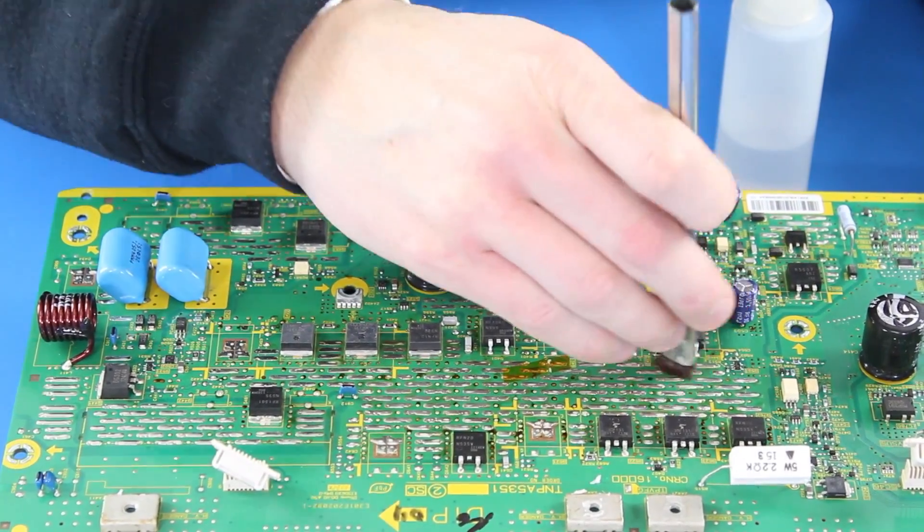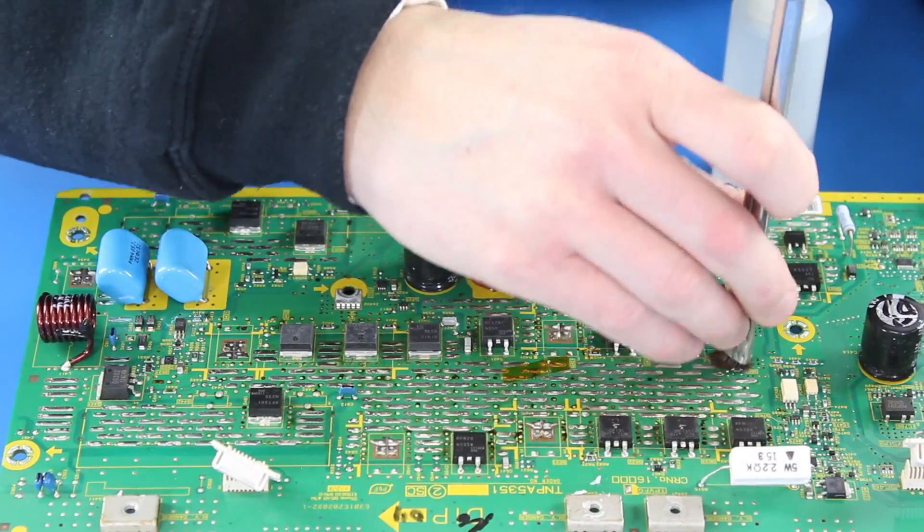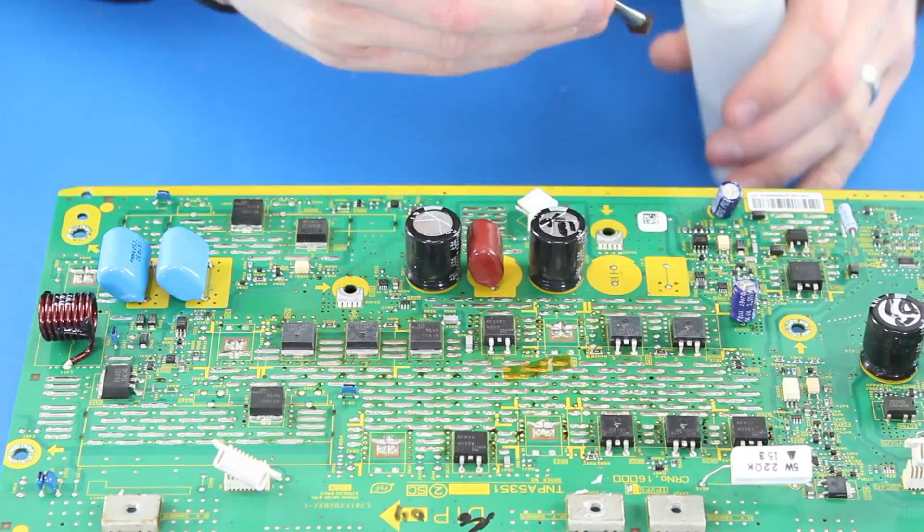After I have soldered the components to the board, I will then again use my brush and rubbing alcohol to clean up around the components.